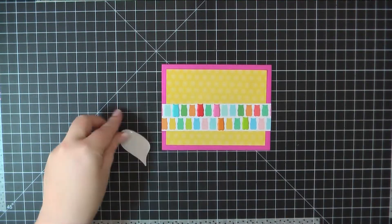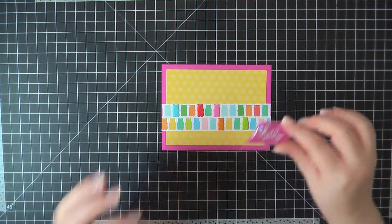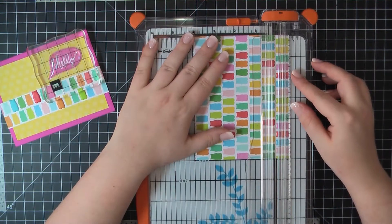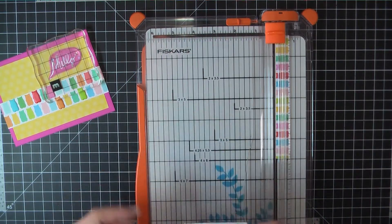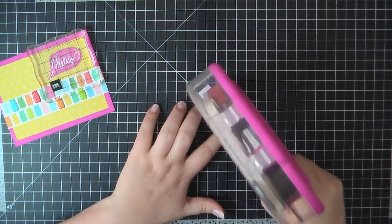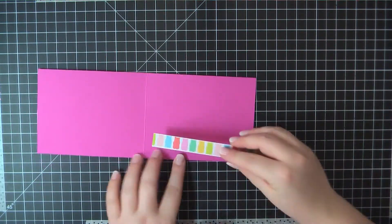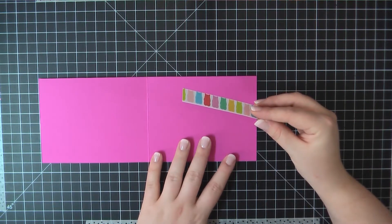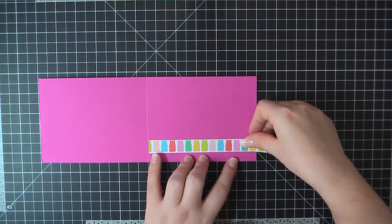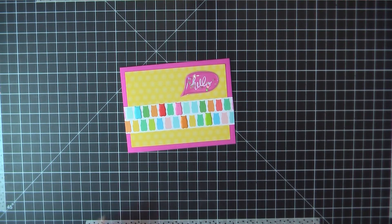Then finally I'm going to attach this Hello Shaker Bubble. These I thought were one of the coolest things in the kit. It's filled with air — at first I thought it was going to be filled with some type of jelly, you know, really squishy, but it's actually air and the stars do shake around really well. I did add some Nuvo liquid glue behind that just to make sure it stuck on really well. Then I trimmed off one more row of the Gummy Bears, attached that in the center, and that finishes off the inside of my card. And that completes card number four.